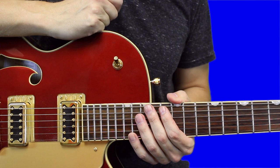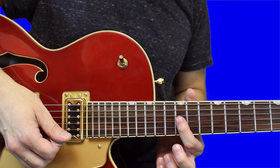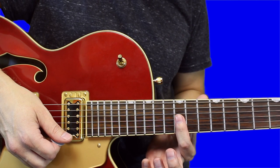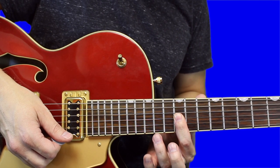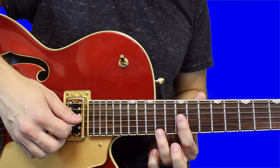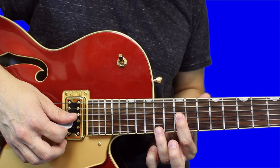This is my interpretation of 'Jules' by Anderson Paak, so let's get into it. Set your index finger down on the 12th fret of the first, second, and third string. Then take your ring finger and set it down on the 14th fret of the first string, then strum down, focusing on the first, second, and third string.